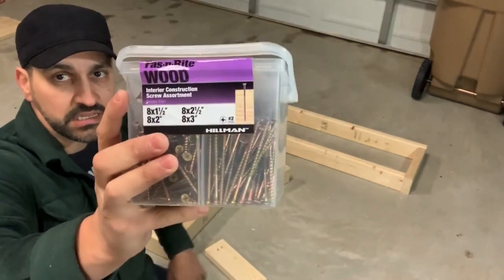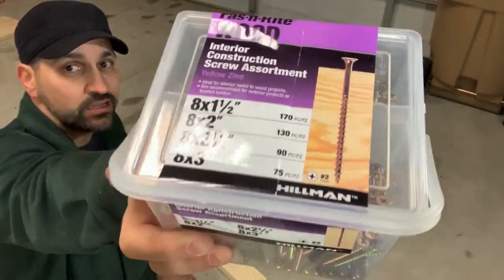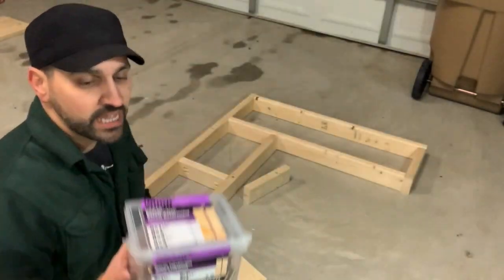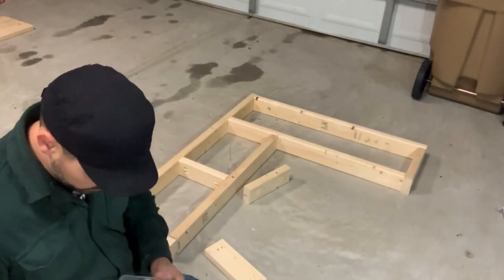Actually there's almost 500 screws in this kit, and you can get them at Walmart for 10 bucks. Check that out — look at everything you get for 10 bucks. It's amazing. $10 and 85 cents.